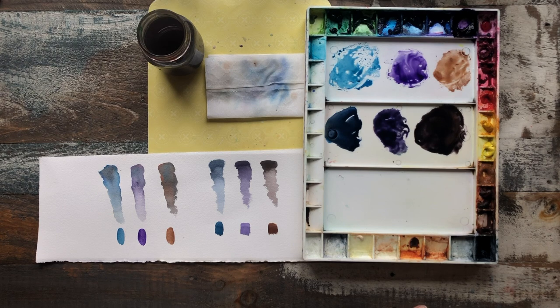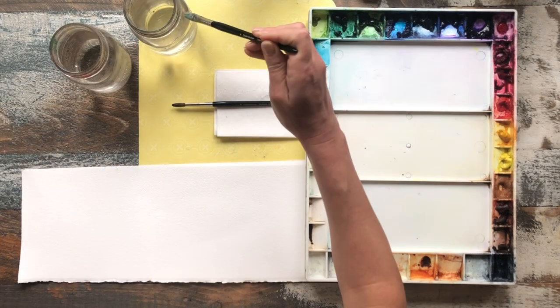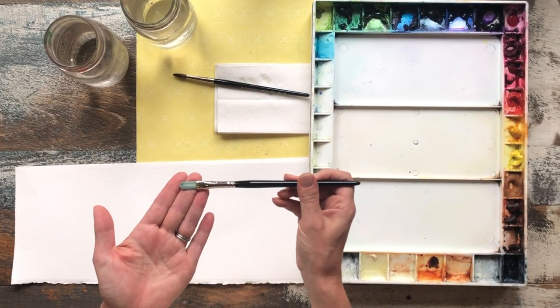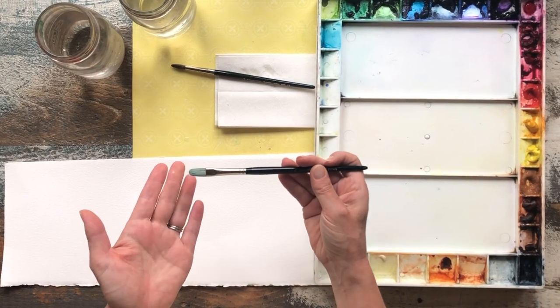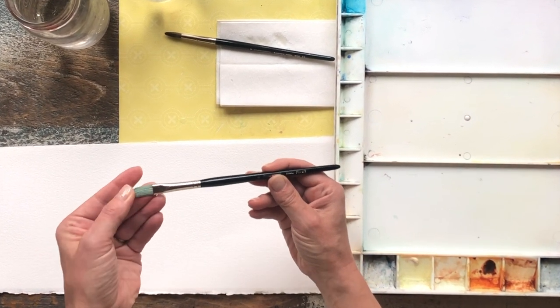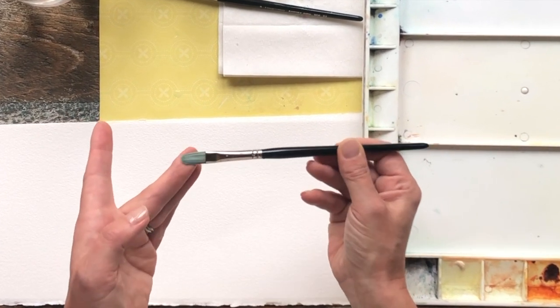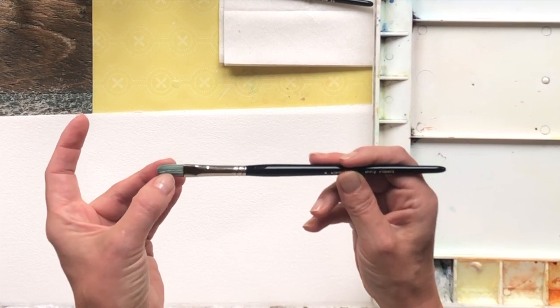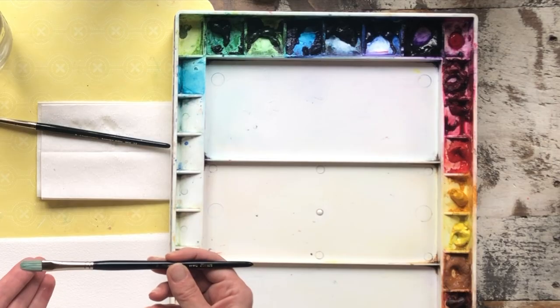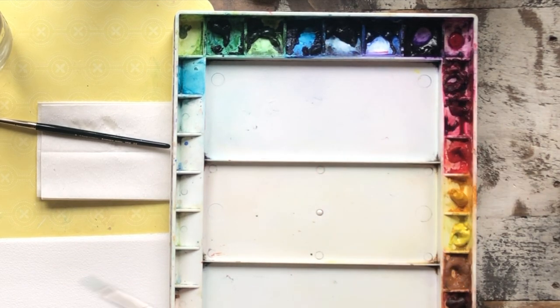In today's lesson I'm going to show you the difference between mixing color on your palette and mixing color right directly on your paper. To mix color I like using a synthetic stiff brush — I'm using my Filbert here, which is available through my website under brushes. The bristles are as stiff as a hog's hair brush, but because they're synthetic they don't absorb the watercolor paint, and it's rigid enough that I can actually scoop up quite a lot of pigment from the wells.